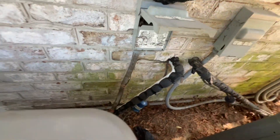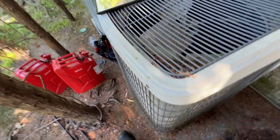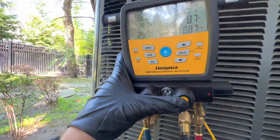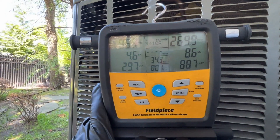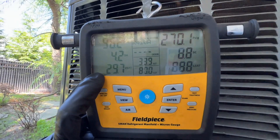The inside unit is an R22 evaporator coil with a 410a TXV, but this one is 410 with a 410 coil and TXV, so we'll see what's going on with it. I got my gauges on it and you can see our subcooling is a little bit low and our superheat is about four — might be a bad TXV, but we are freezing. I'm going to have to come back tomorrow for that system, and I ran out of refrigerant so I'll come back for the refrigerant charge on that condenser.